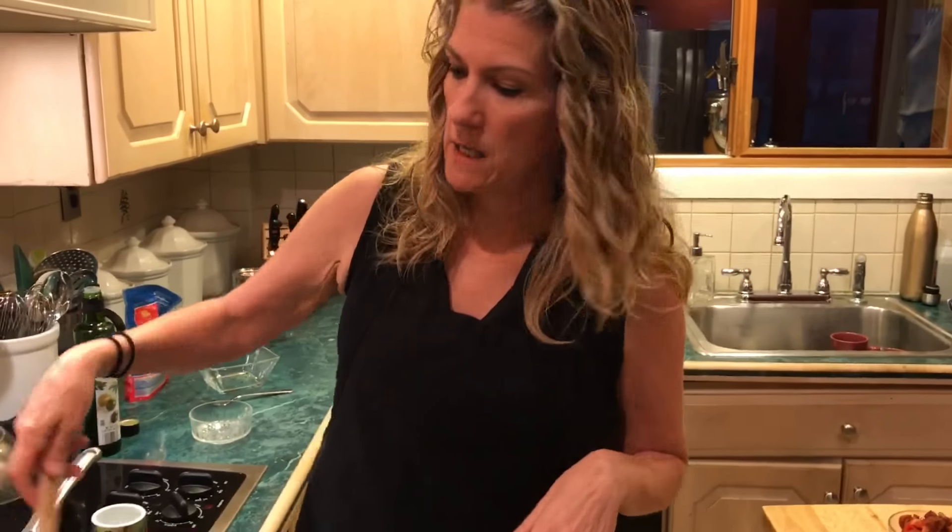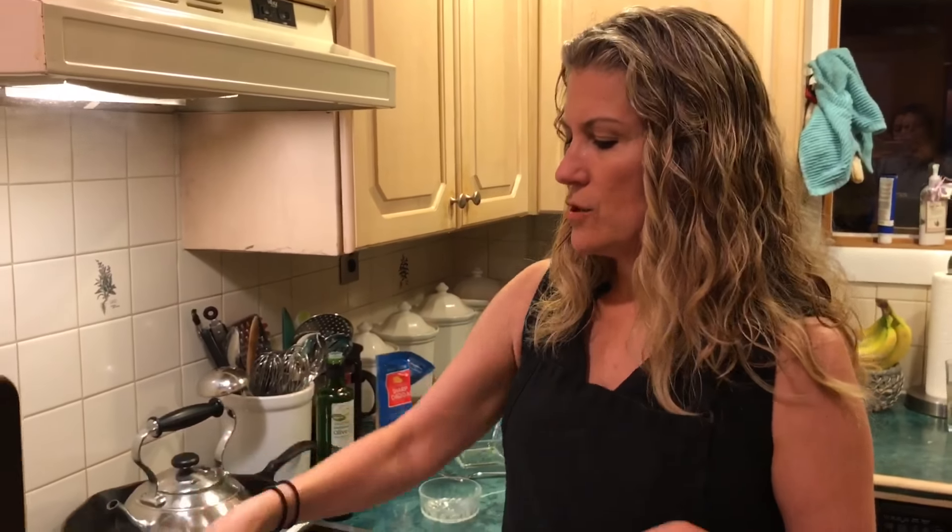It's fermented cabbage, so it's very good for your gut microbiome. If you haven't heard of this, it's the subject of a lot of research — you've got bacteria. I'm just gonna put my tomatoes in.